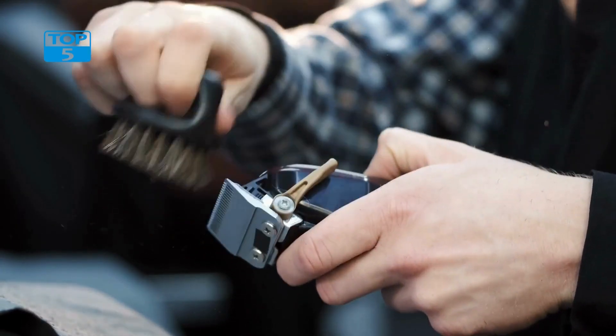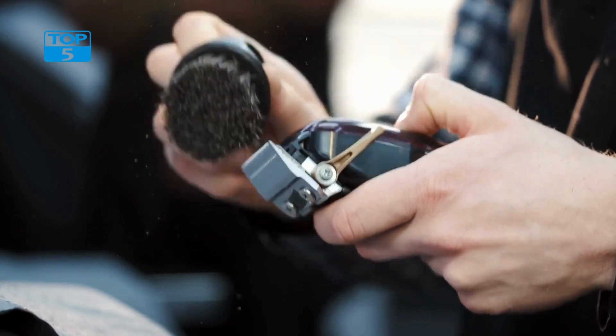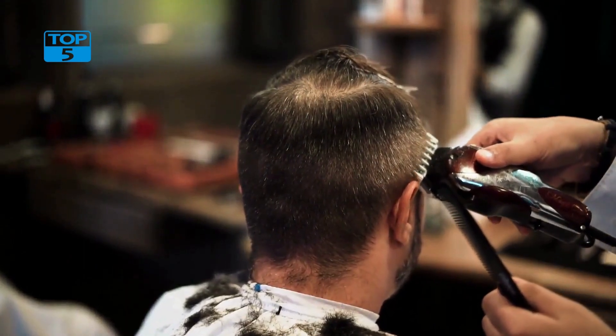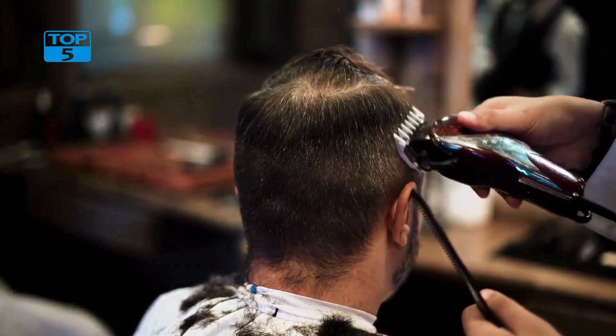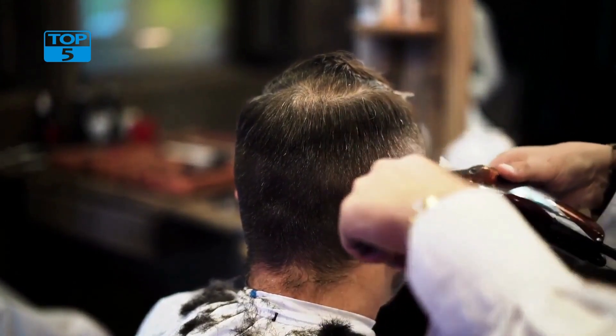The Multi-Groomer comes with 23 pieces, including a metal trimmer, a foil shaver, nose and ear hair trimmer, a detail trimmer, and a hair clipping comb. The metal trimmer is perfect for trimming and shaping your beard, while the foil shaver is great for getting a close shave on your face and neck. The nose and ear hair trimmer is perfect for removing unwanted hair from those hard-to-reach areas, and the detail trimmer is great for precision trimming and edging.